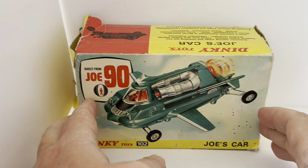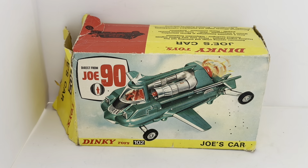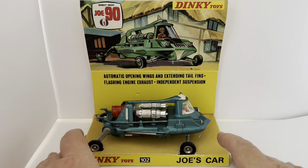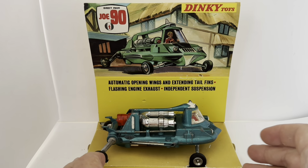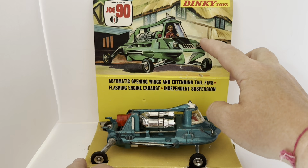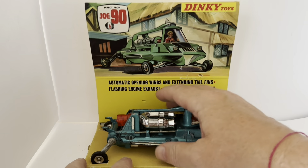The ends of the box both say 'Dinky Toys 102 Joe's Car.' Now let's remove the model from the box and have a look at it in more detail. The model comes on this display plinth which says 'Direct from Joe 90,' with a Joe 90 logo, Dinky Toys, and an artwork image of Joe's Car. It also lists 'automatic opening wings and extending tail fins, flashing engine exhaust, independent suspension.'